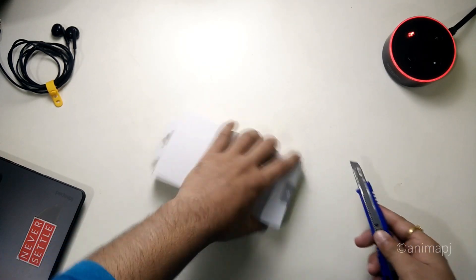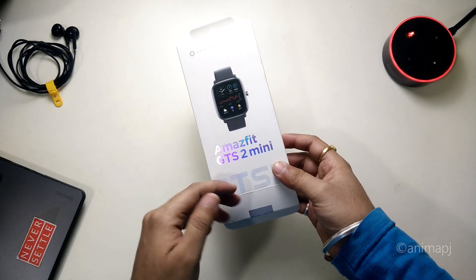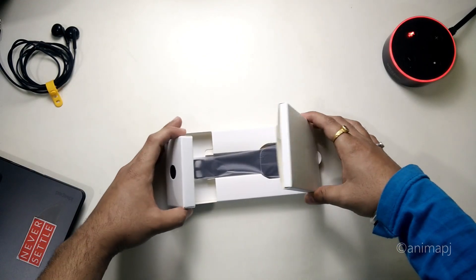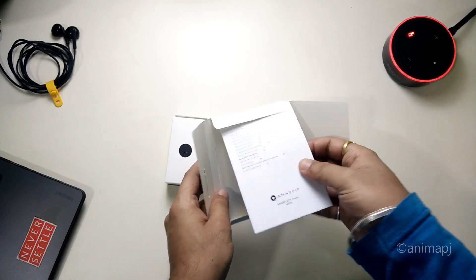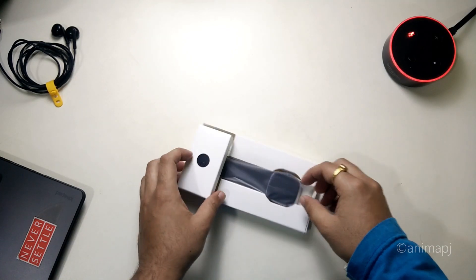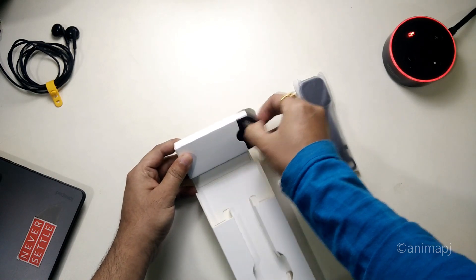We've broken the seal and opened the box — very good packaging with a shiny surface and a few features mentioned on the left and right sides. Inside we have a big leafy leaflet for documentation, a small box containing the watch, and another compartment which I believe contains the charger.